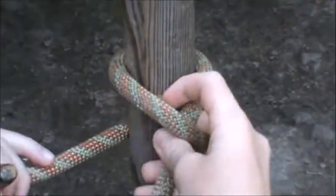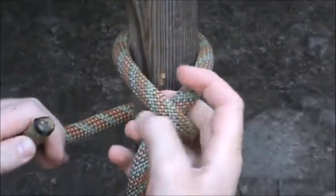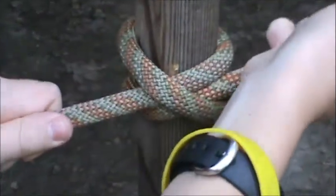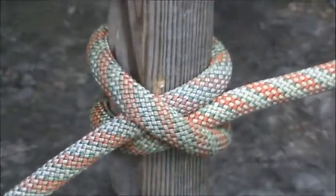Give this some slack so that you have the X hovering above your log, and then pull that tight and now you have your clove hitch knot.